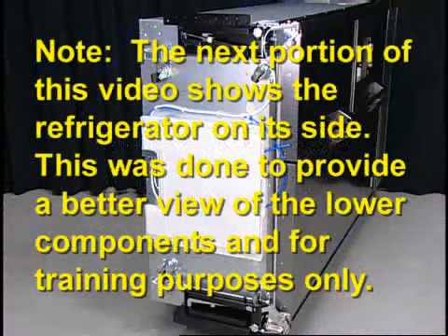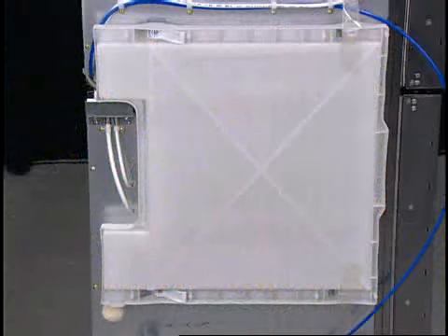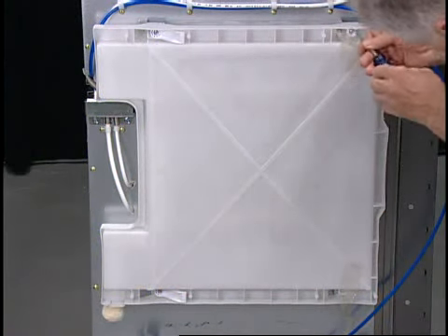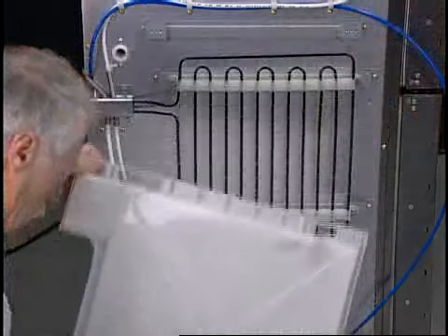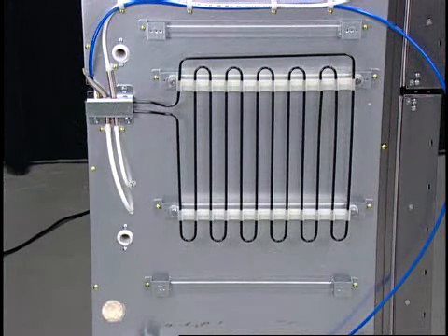The next portion of this video shows the refrigerator on its side. This was done to provide a better view of the lower components and for training purposes only. On the bottom of the box is located a drain pan. With the drain pan removed, the sub-condenser pipe that is used to help in the evaporation process is visible.